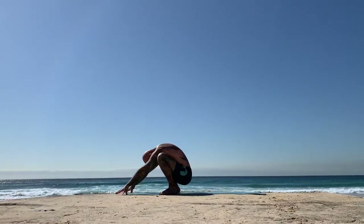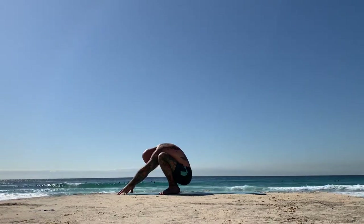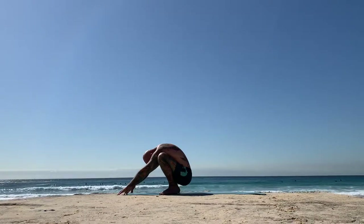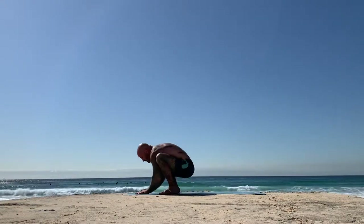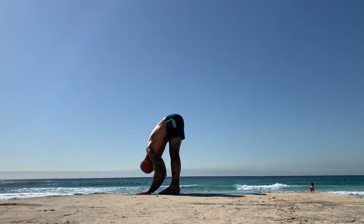Breathe all the way into the lower back, up through the spine, all the way up into the neck. Mirroring this shape of Bhujapidasana. Slowly start to slide the hands back. As you straighten your legs parallel to your feet, inhale, halfway lift, and then exhale, fold. Uttanasana.